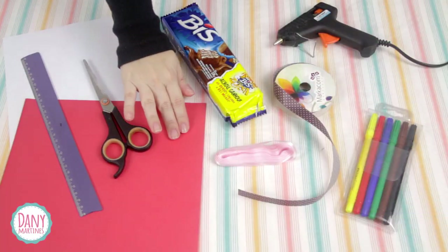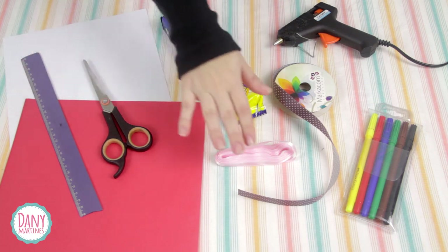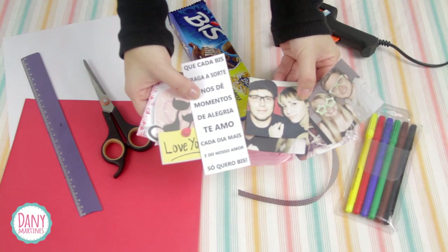We're going to need a color set in red, sulfite brown, tesoura (scissors), régua (ruler), fitas de cetim in the color of your preference, canetinhas (markers), cola quente (hot glue), the Bis box, and some photos and images.